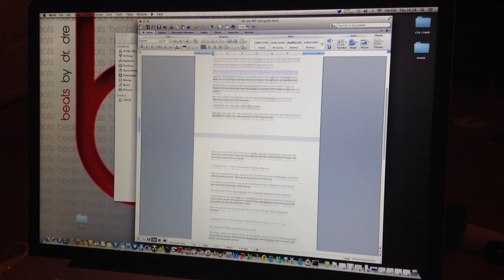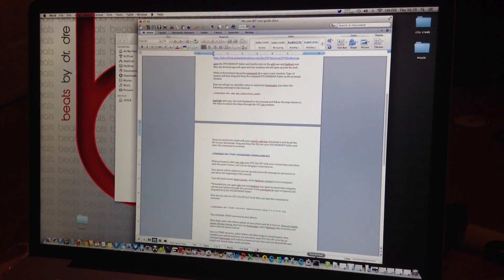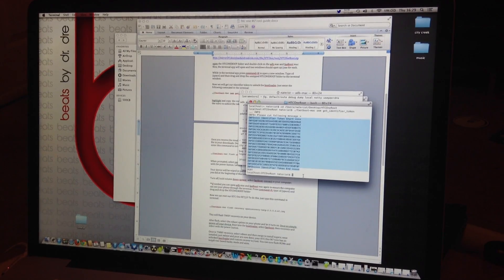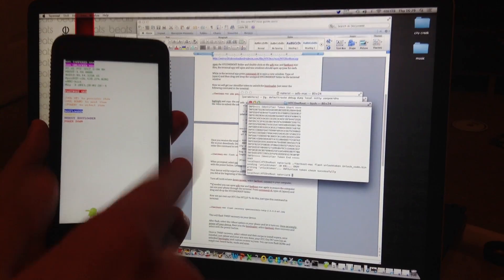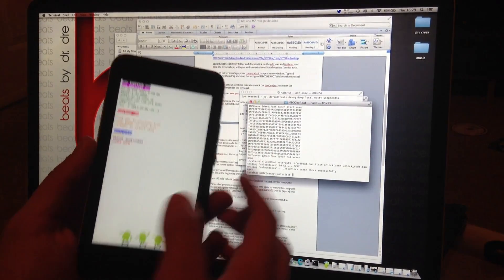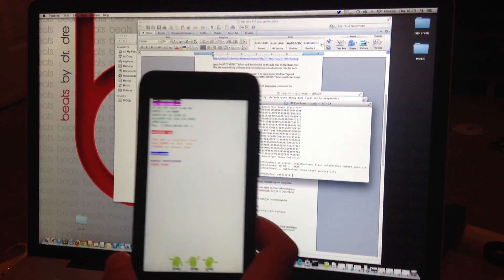In your terminal, use the command: ./fastboot-mac flash unlock_token unlock_code.bin. Go to wherever your terminal shows up and run that command. Hit enter. You should get a prompt on your phone saying yes or no — my bootloader is already unlocked so it won't show for me. Hit the Volume Up button and then the Power button to select yes.